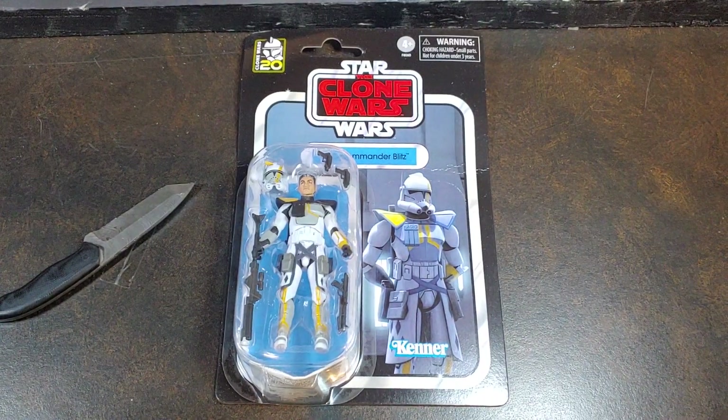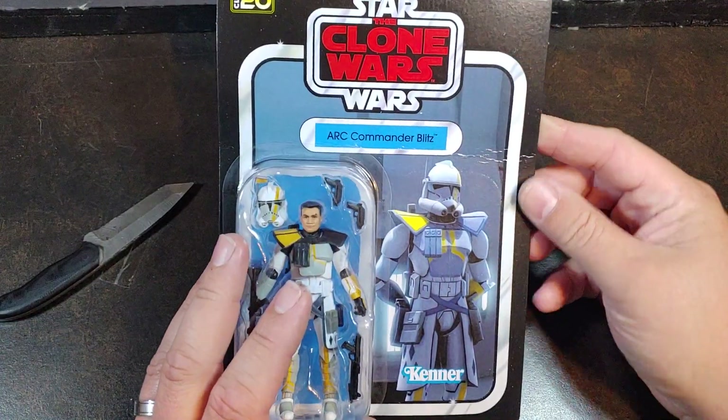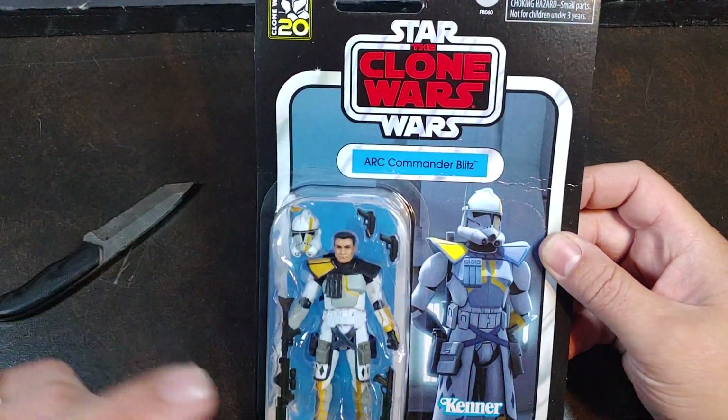How are we doing today guys? Thank you once again for joining me on Viper 9 Toy Videos. Today I have the Ark Commander Blitz from the Star Wars Clone Wars 20th Anniversary Walmart Exclusive.